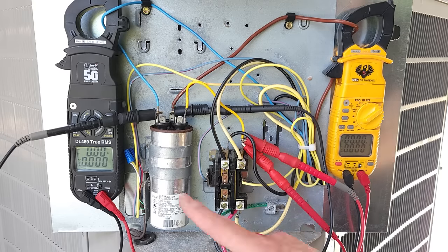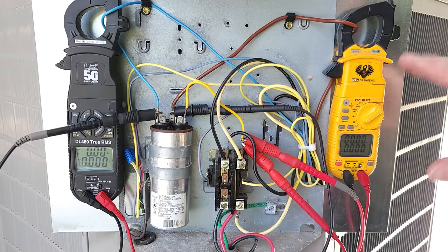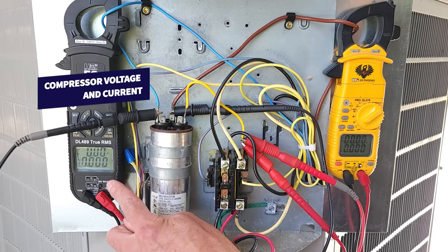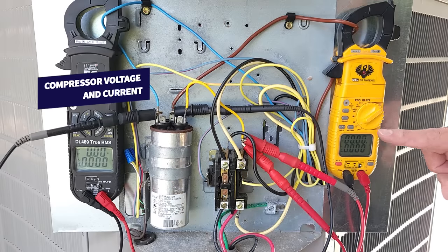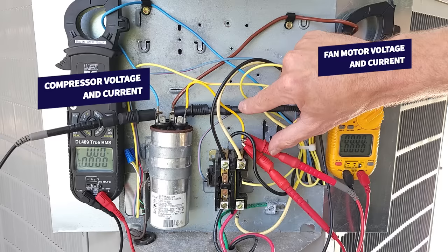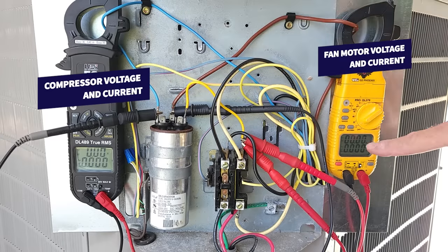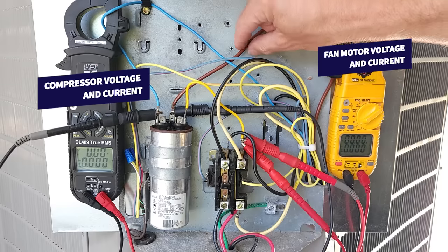Next we're going to test this capacitor to see if it's still good — we're going to test it while it's under load. I already have my multimeter set up: this one is going to read the voltage and current for our compressor coming off of the capacitor, and this one is measuring the voltage and current for the fan motor. One probe is here and one is here, so we're measuring the voltage on the fan and the common, which is connected right here on the capacitor, and we're going to measure the current coming off of the capacitor right here.